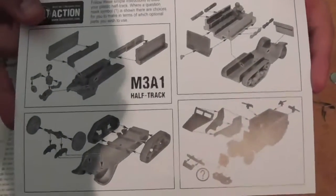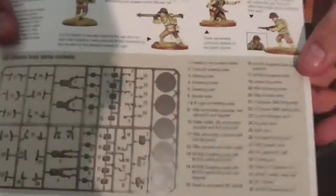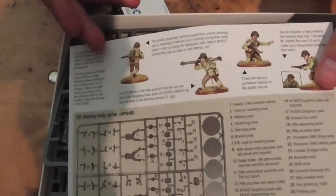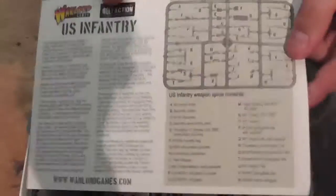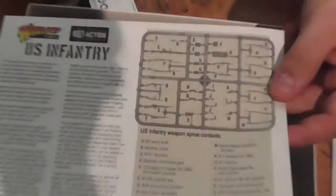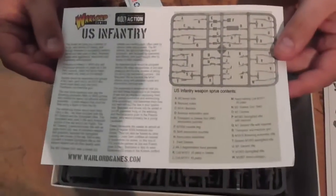I've put four of these together myself — very nice models. This is the infantry sheet listing all the parts, with a demonstration of how you can put them together and the names of each component so you can find weapons and stuff. On the flip side is the weapons sprue which has rifles, shotguns, BARs, bazookas, sniper rifles, and SMGs.